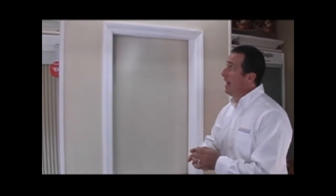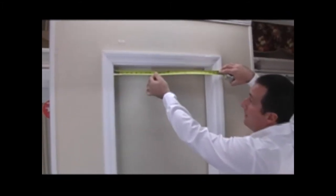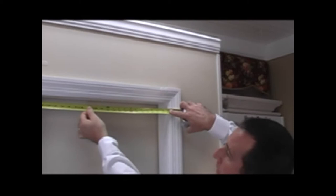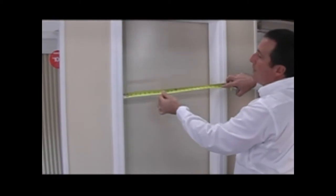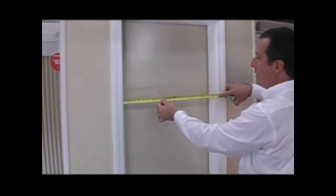The first measurement we're going to ask you to take is the top width measurement. That would be from the far left to the far right of the inside of the window. In this case, I'm coming up with about 23 and 1 eighth inches. Then we're going to slide the tape measure down to the center of the window and take that same measurement. Here I'm also coming up with about 23 and 1 eighth inches.